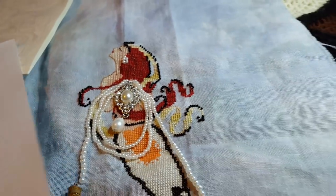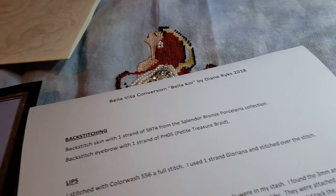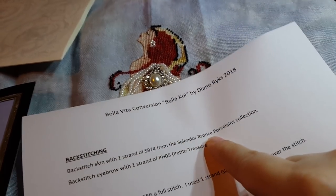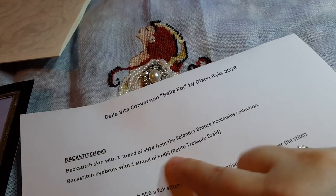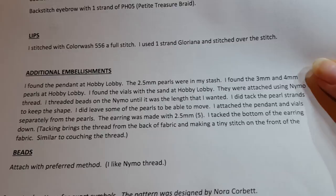I talked about the Splendor skin collection. For the back stitching, the eyebrow was PB05. The lips I showed. Additional embellishments I found most of them at Hobby Lobby.